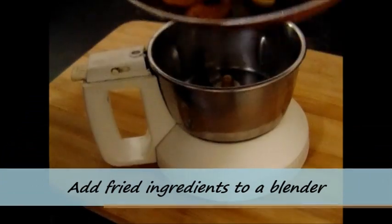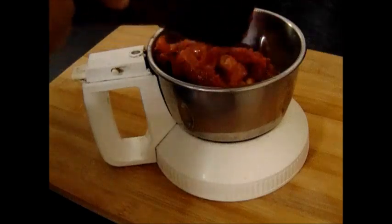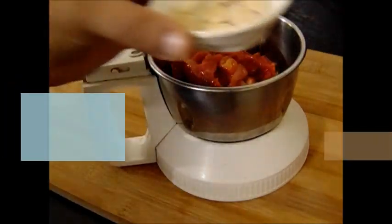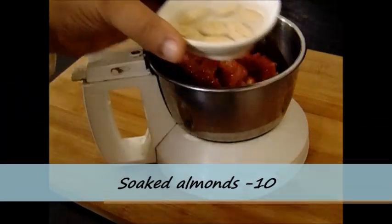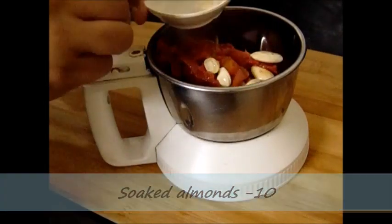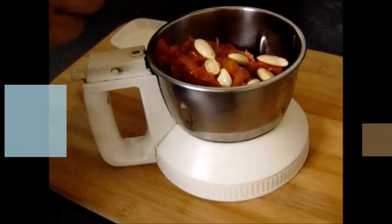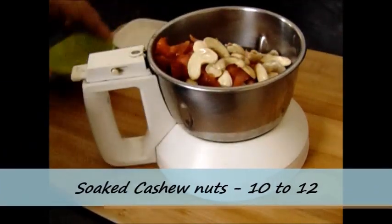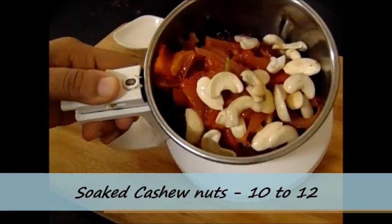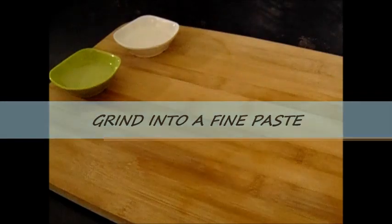Along with the fried ingredients I am also going to add almonds and cashew nuts to the blender. I have already soaked around 10 almonds in water for about half an hour, and around 10-12 cashew nuts soaked in water for around 10 minutes. Now I am going to make a very fine paste of this masala, and I will use that masala later.